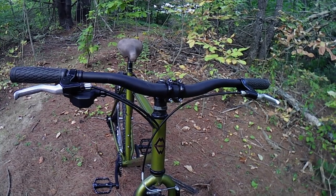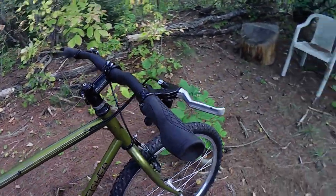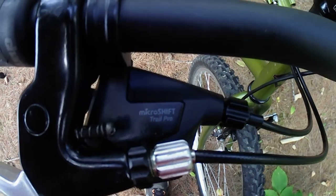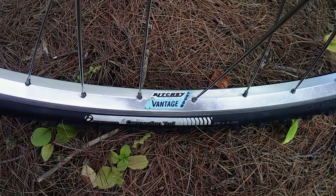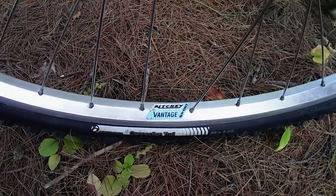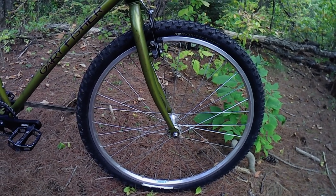I used a quill stem adapter to install a 90mm alloy stem with a slight rise and a 690mm alloy handlebar. I also installed a MicroShift trigger shifter, repainted stock brake levers, and lock-on charge grips. The wheels, front and rear, are vintage Ritchie Vantage wheels that I've had for years and years — this is the fourth bike that they've been on. They get around. Get it? Round? Wheels?